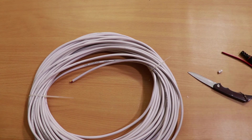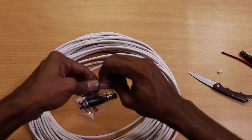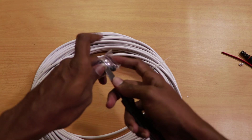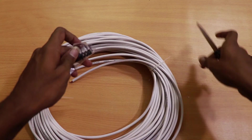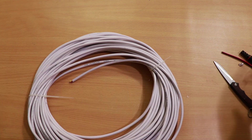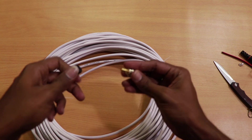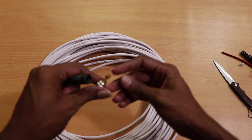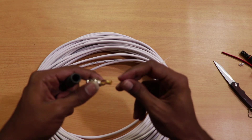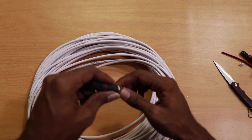Let's take a closer look at the BNC cable. This is what a BNC cable looks like — you open it up, put one wire through it, and close it back up so it's enclosed.